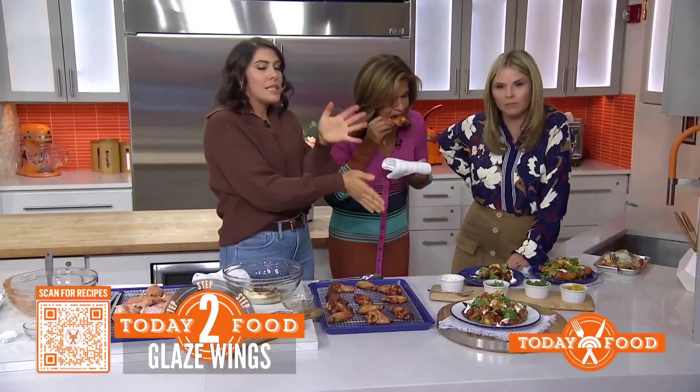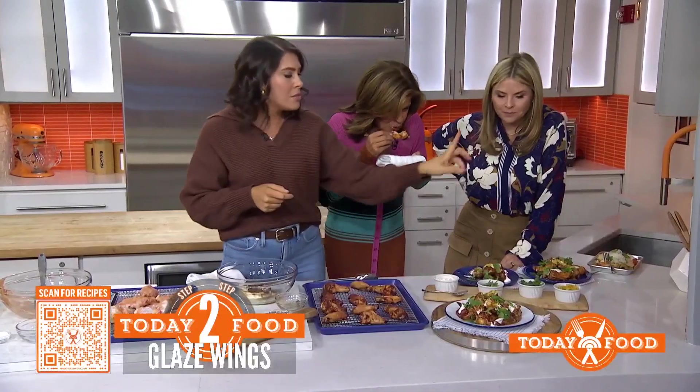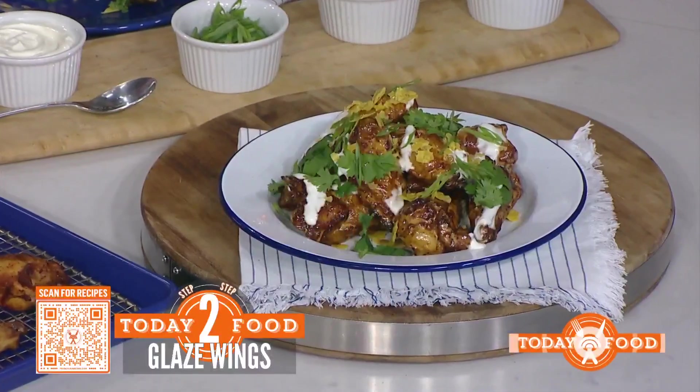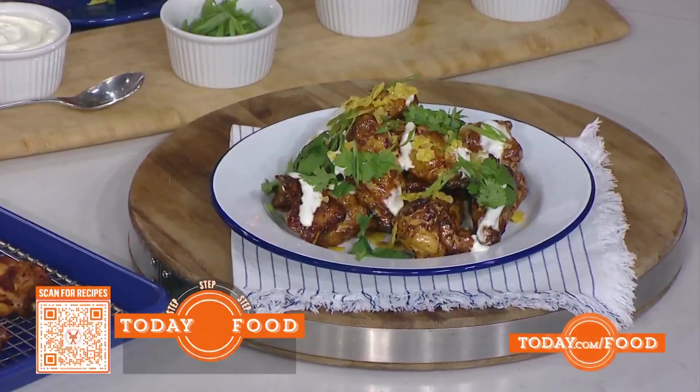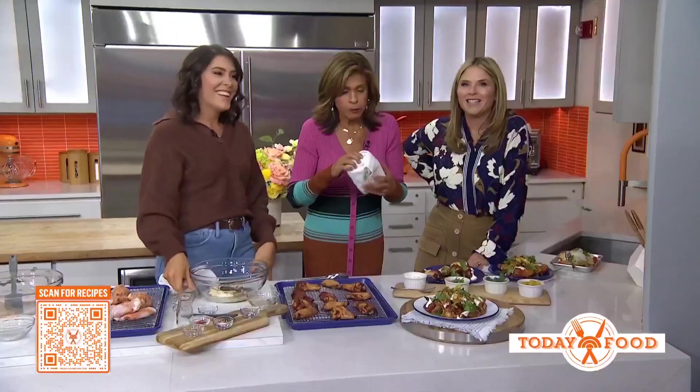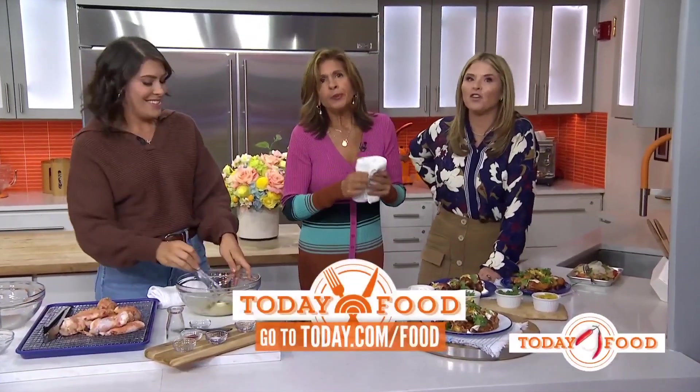The best part is the toppings of a taco. I take some taco shells, crunch them up on top, some scallions, crema — but you can do sour cream — and all your favorite toppings. Katie, you're a genius. We love these. To get these recipes, head to today.com/food.